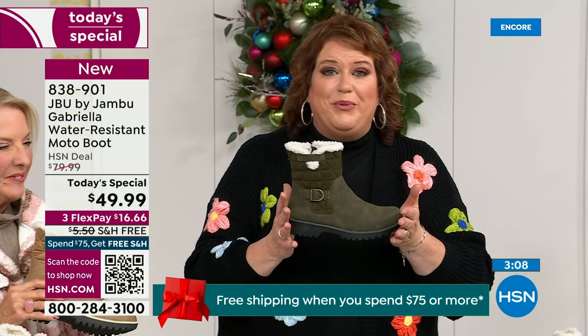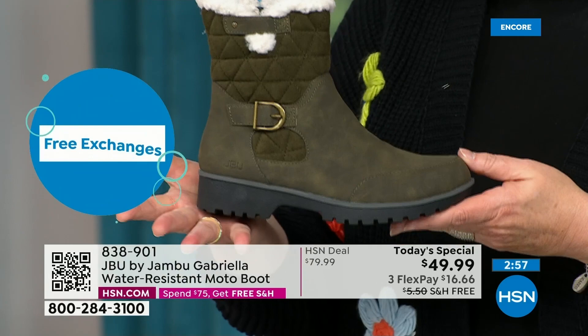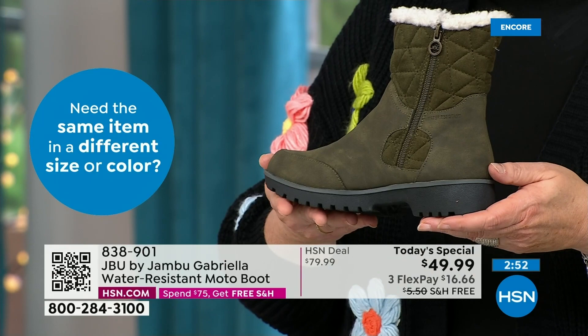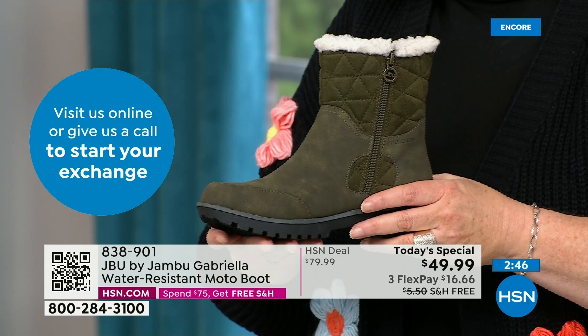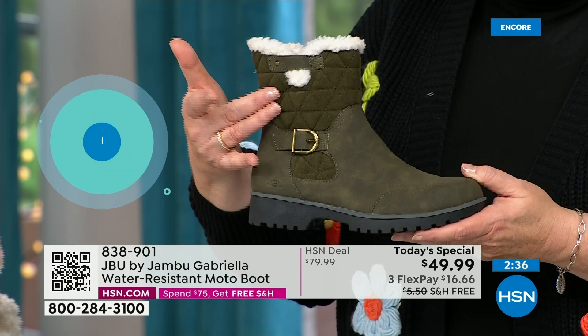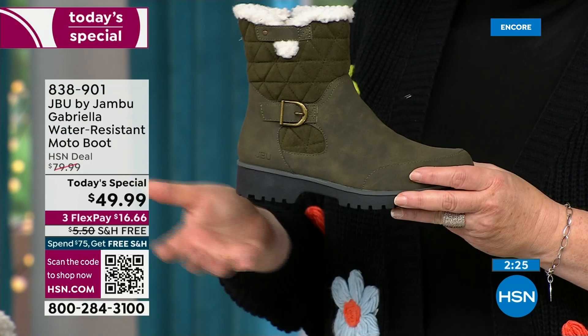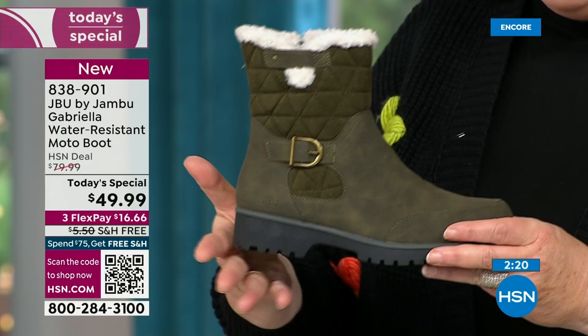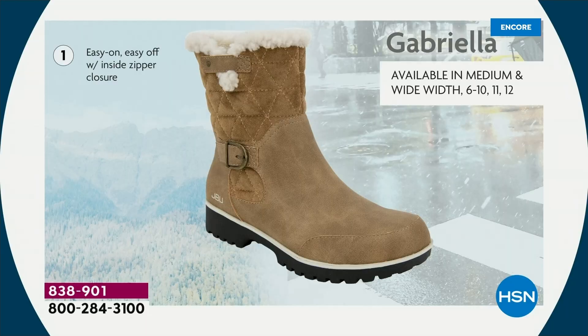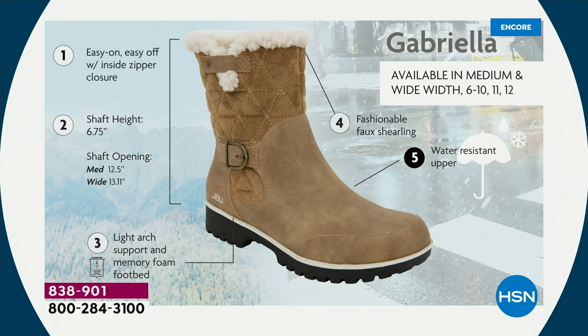Jambu made these exclusively for their fan club here at HSN and for the HSN customer. So the Gabriella, you cannot find it anywhere else but here today. As we celebrate this amazing value on a boot that has all the bells and whistles — water-resistancy, APMA, rugged outsole, biker style and detail which is so on trend right now, the buckle, the shearling, the crossover band, the quilting — we call this mixed medium. You've got that faux nubuck leather style, and then you have the faux suede style at the top, so you're mixing fabrics so that it stands out. All of that at one of the most incredible values we've ever done in a winter boot.